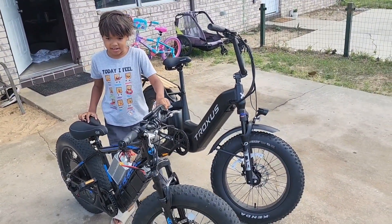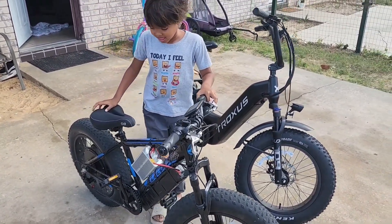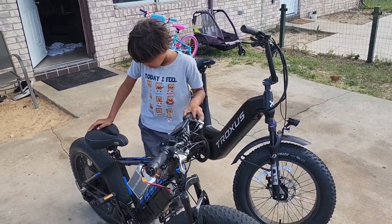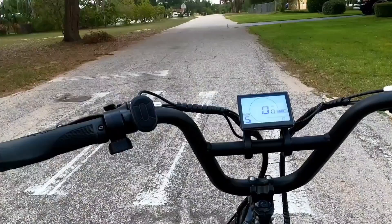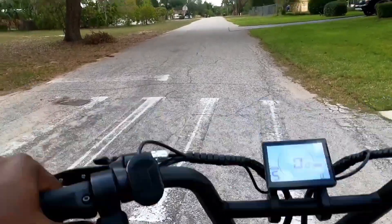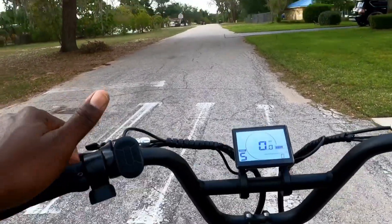I'm gonna go ahead and show you the video of me and him racing. It's a little short video — just tell me what y'all think about it. We're on Lexus Street, so we're gonna have a race. We got the Trucksis Linked and the DIY kids ebike.